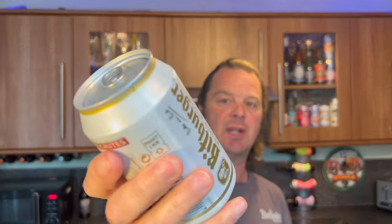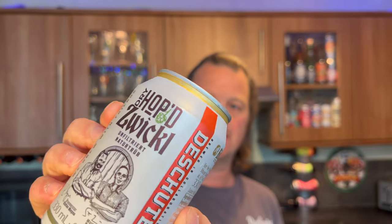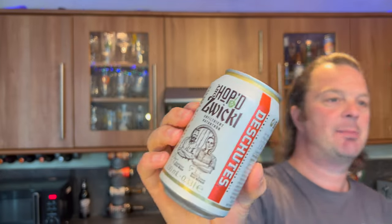I'm going to be looking at this today. It's a dry hop Zwickel unfiltered beer from Bitburger and Deschutes - Bitburger in Germany, Deschutes in America. It's 4.9% ABV. Zwickel translates to Keller beer, it's a type of Keller beer. I've had a few Deschutes beers over the last 12 years. I've had Bitburger - that seemed pretty tidy as a German style lager.